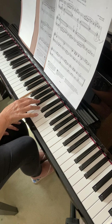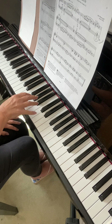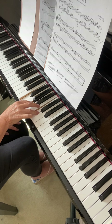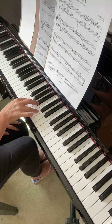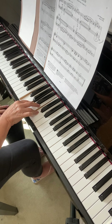So that's F, B-flat, D — fingers one, three, five — which is staccato. Then if you use the fingers in between, one, two and four, it fits quite well on the F, the A and the C. So don't move the fingers, just use the fingers that are already there.